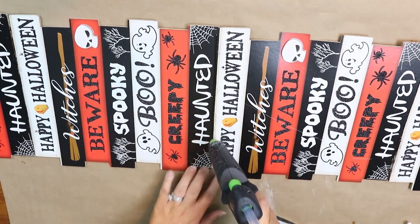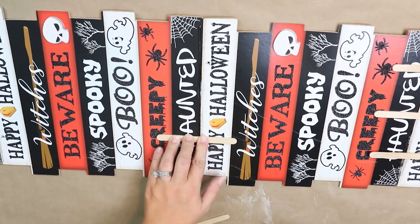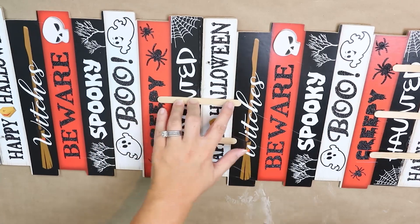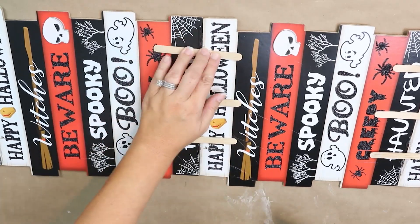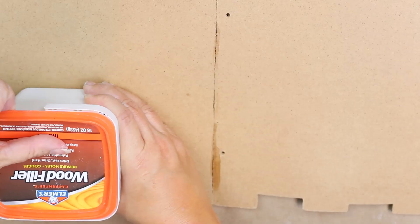I'm going to reinforce it on the back with hot glue and popsicle sticks. Once it's had a chance to dry, I'll flip it to the front side and use some wood filler to fill in all the holes where the strings were.